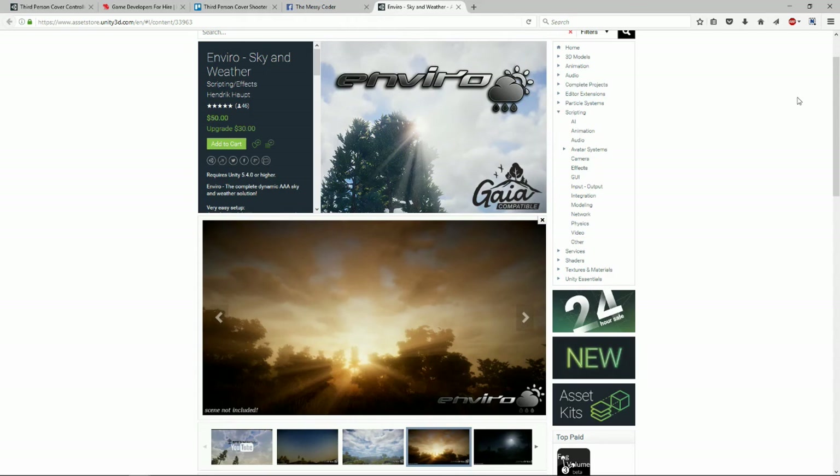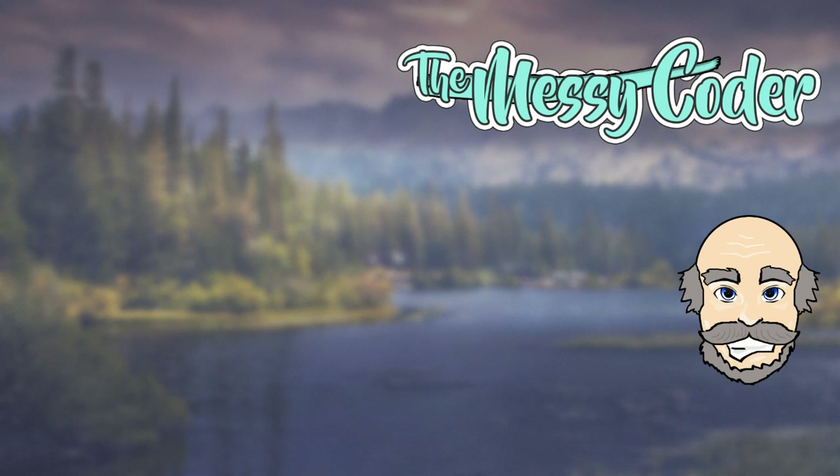Congratulations again to Rider of Rue for winning the Enviro Sky and Weather Asset Kit for Unity 3D from Hendrick Haupt, and a big thank you to Hendrick for giving us a free license to give away. You are all part of the Messy Coder community — without you it would be a much more boring and duller life. Thank you everyone for your support, the subs, the clicks, the likes, the comments, the tweets, the Facebooks. Until next time — if you do like it, click it. If you like this video and want to see more, click on that nice big red subscribe button down below.